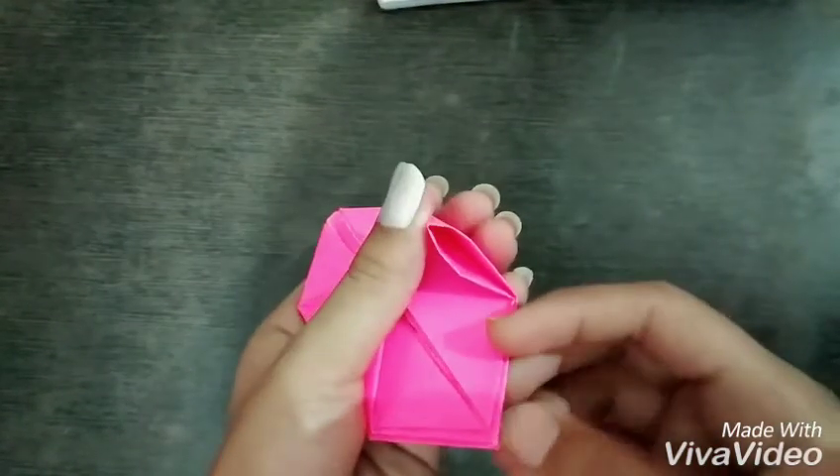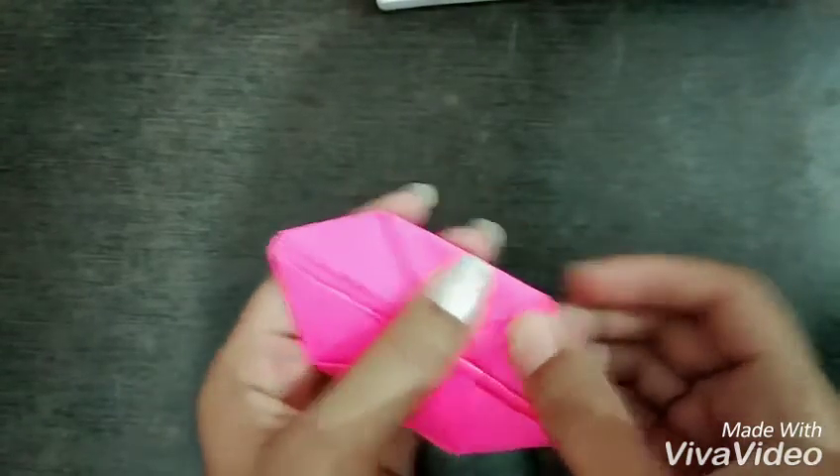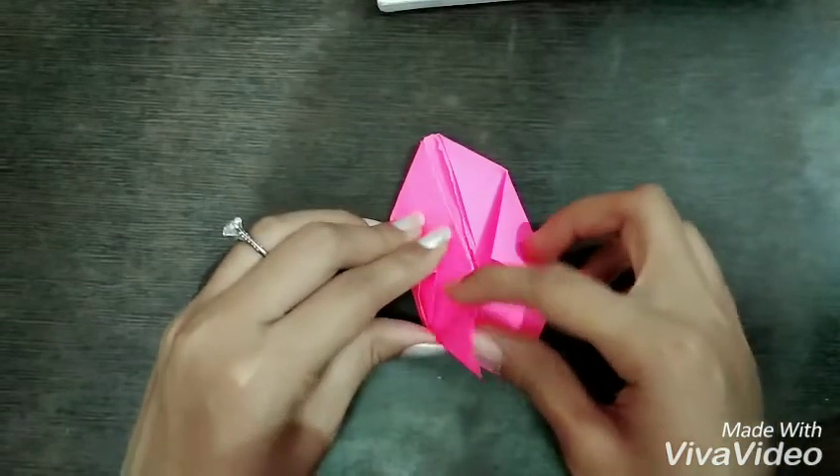Now you get something like that. Place one of the corners inside it, and do the same for all the sides.